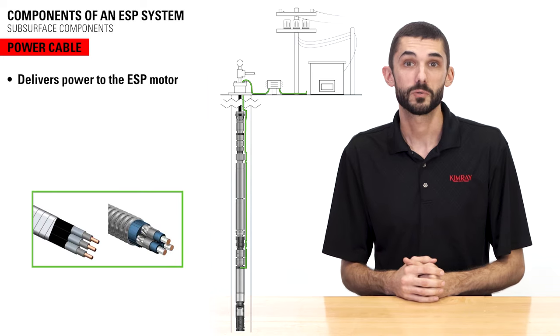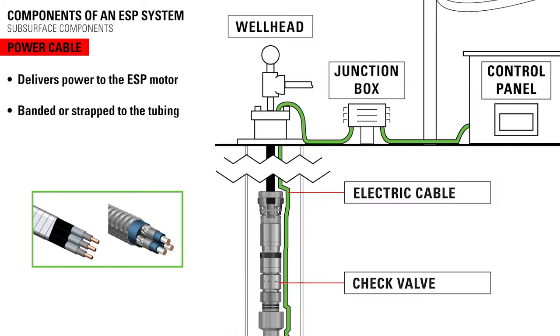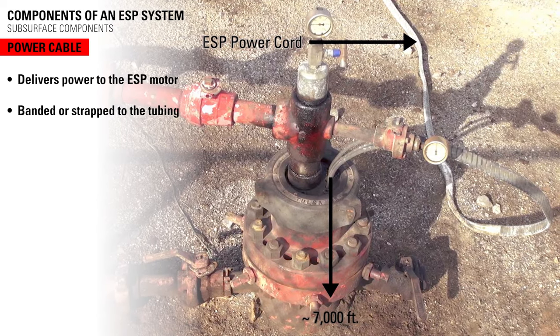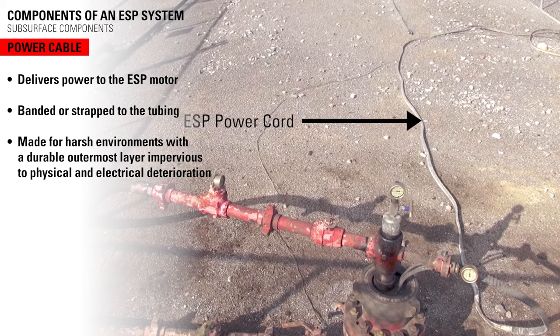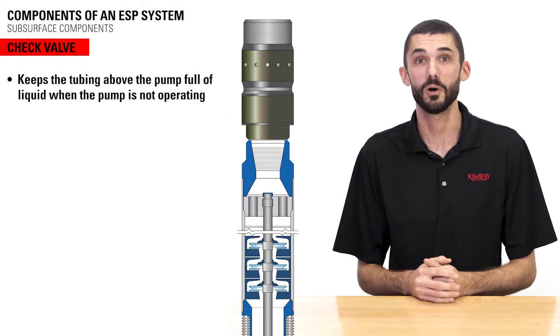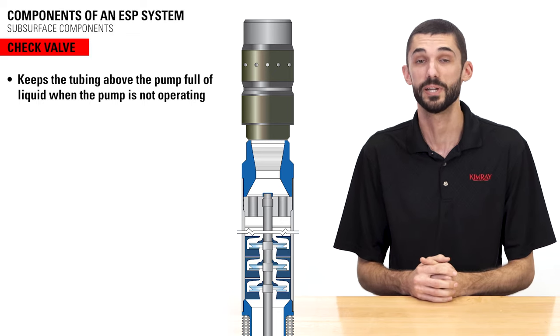The power cable delivers the required power to the ESP motor from the surface. It is banded or strapped to the production tubing at intervals below the wellhead to the motor. It is a specially constructed power cable made for harsh environments, with a durable outermost layer impervious to physical or electrical deterioration. A check valve may be threaded into the tubing a few joints above the pump to keep the tubing above the pump full of liquid when the pump is not operating.